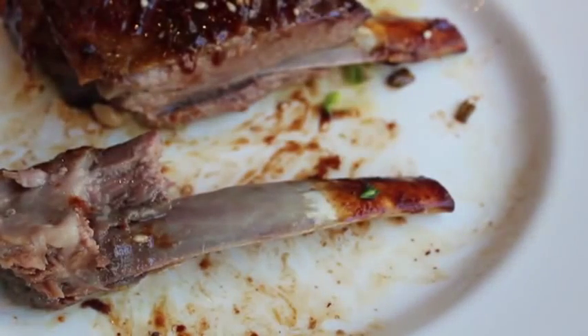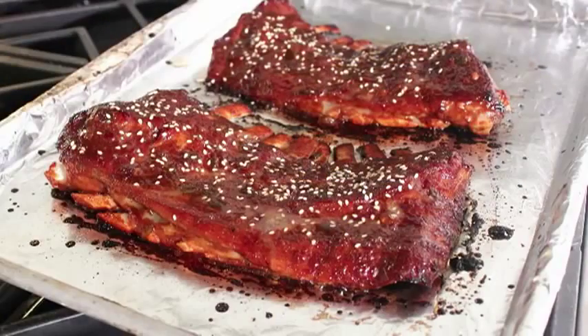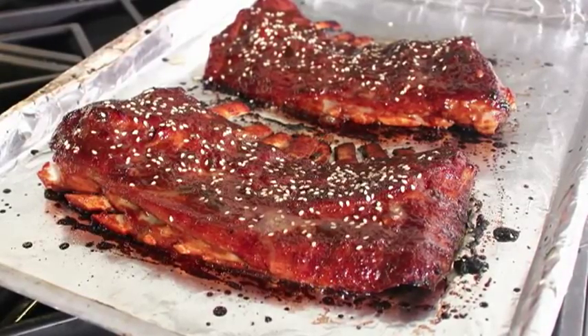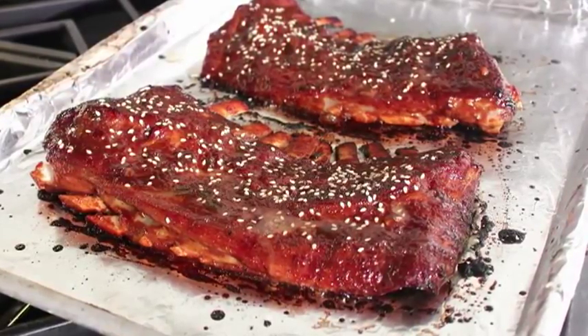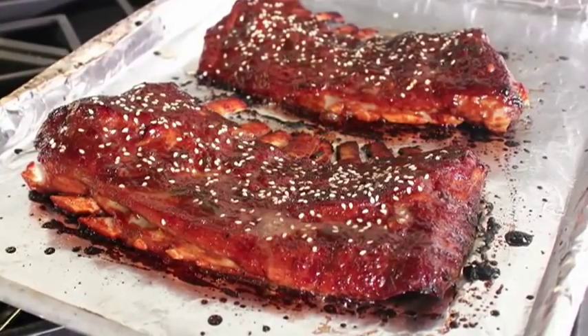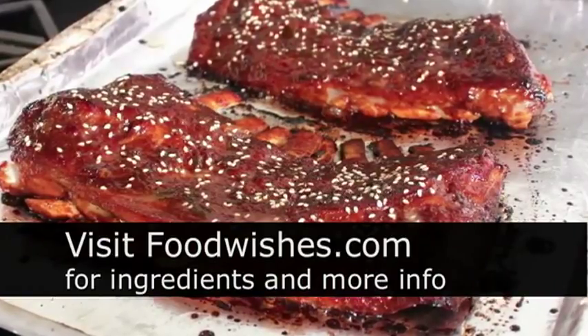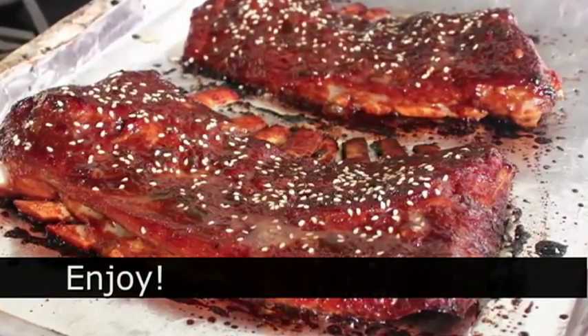Whether you use lamb, pork, beef, or whatever, root beer and sesame makes a spectacular glaze and marinade for ribs. I really hope you give that a try. Head over to foodwishes.com for all the ingredient amounts and more info, and as always — enjoy!